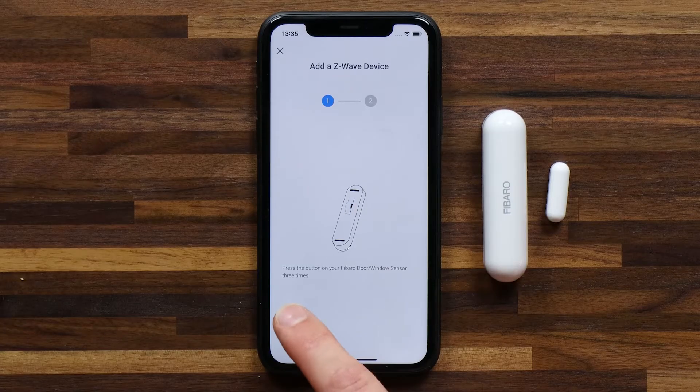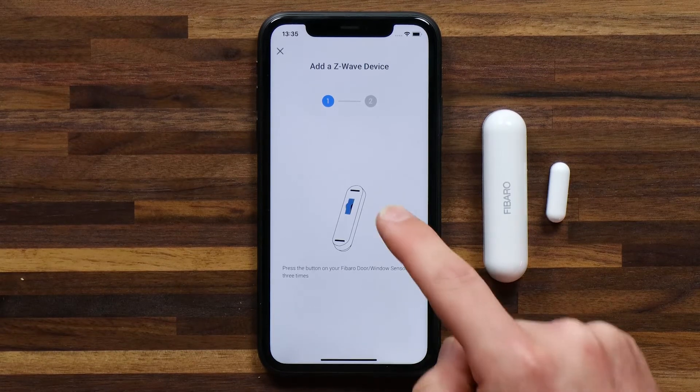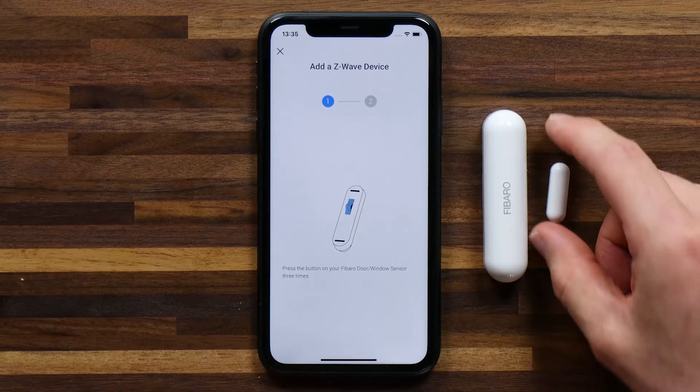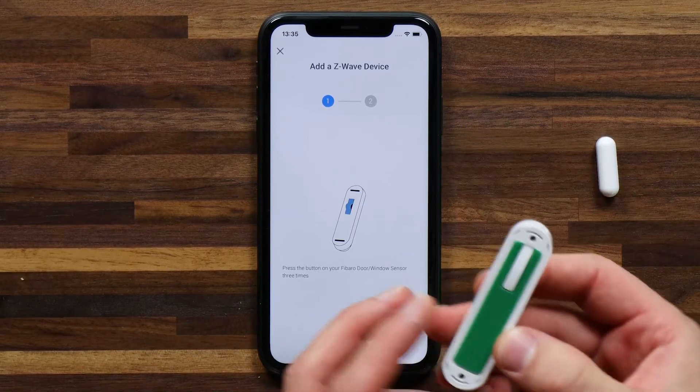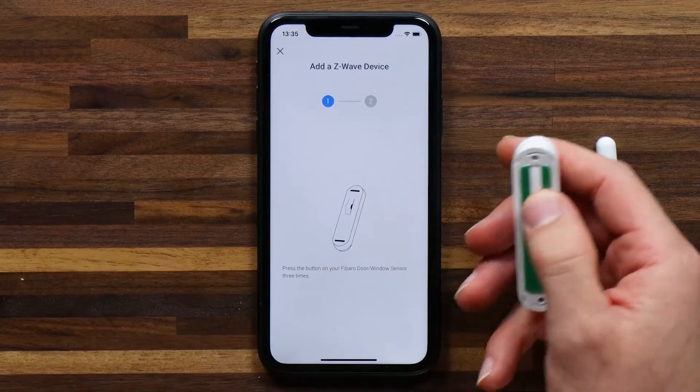Now as with any device, Homey offers detailed pairing instructions. In this case I need to press the button on my Door Window Sensor three times. It shows me a little highlighted icon of what this looks like and where that button is — that's very helpful. So if I turn this over I can see that I need to press this part up here three times.